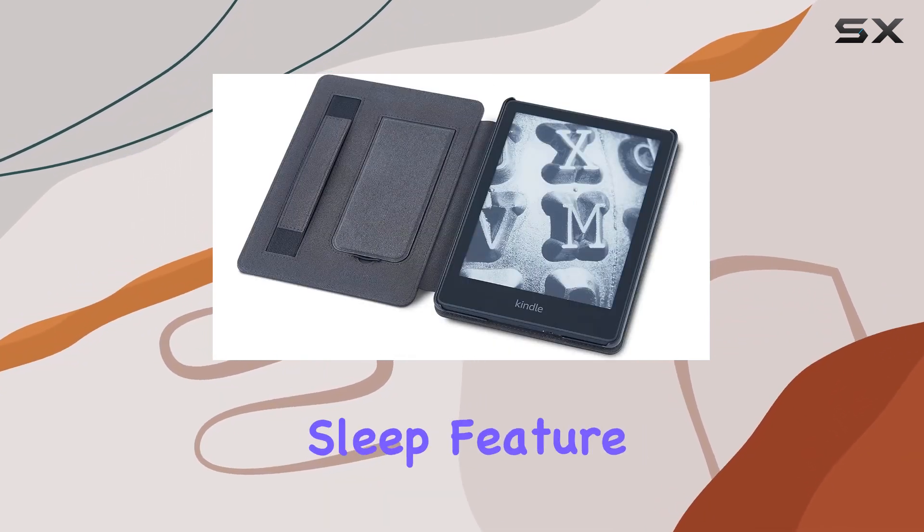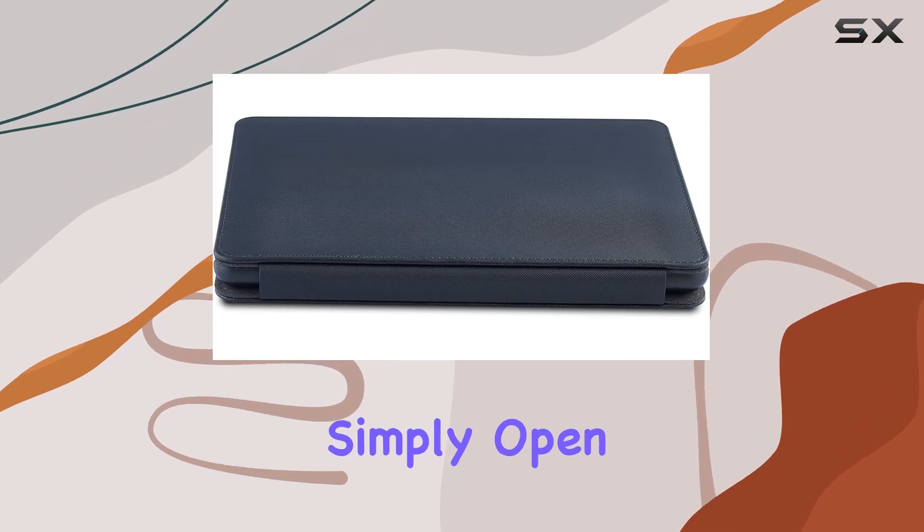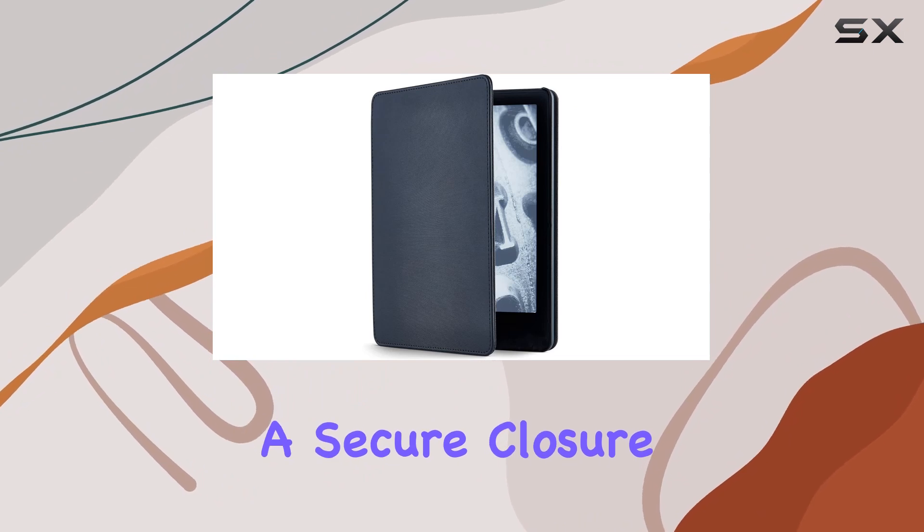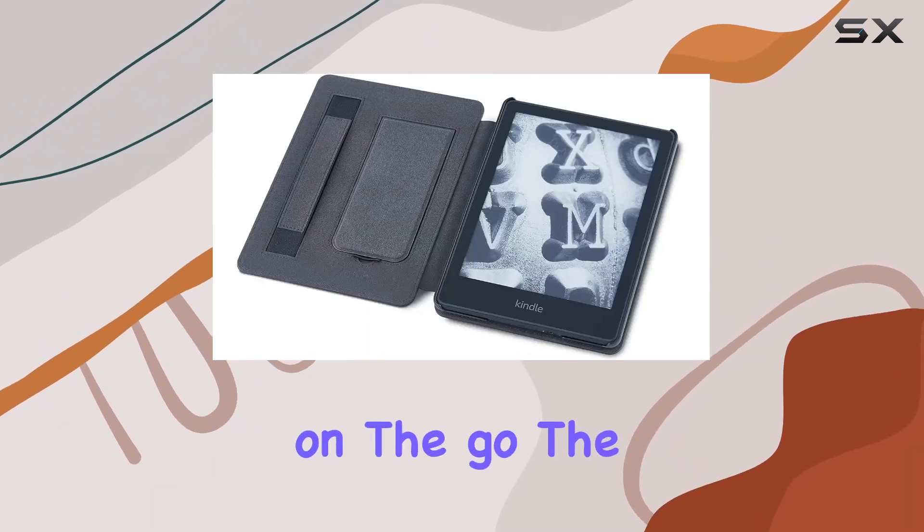The automatic wake-sleep feature is a neat addition. Simply open or close the cover to seamlessly manage your Kindle's power. The magnet ensures a secure closure, giving you peace of mind when on the go.